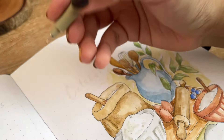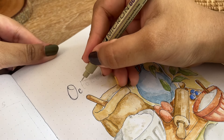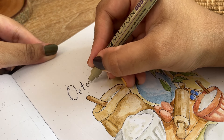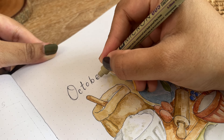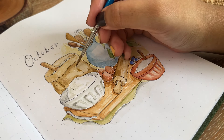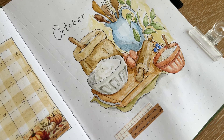For the title I'm going to use a technique where I write 'October' with a very simple handwriting and then go over it multiple times. Later I will also add a few washi tapes to decorate this cover page.